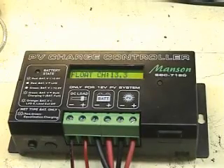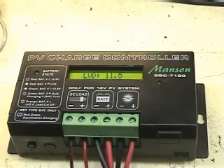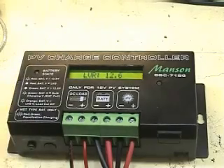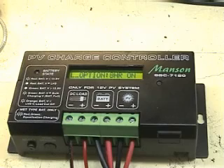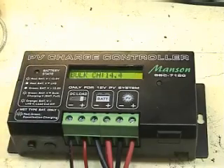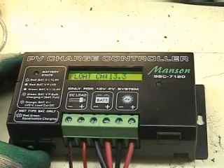You should now see the float voltage of 13.3 volts — this is the previous setting of this PV charge controller. Press reset to show the next setting: LVD, which is the low voltage disconnect. Press reset again for LVR, which is low voltage reconnect. Press reset again for the night light option, currently set to 8 hours on. Press reset again for the bulk voltage, and press reset once more to return to float voltage.